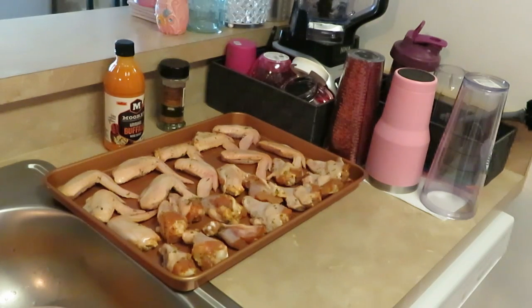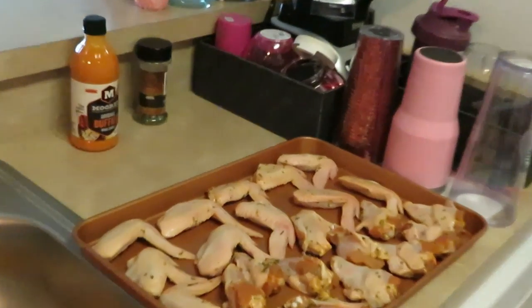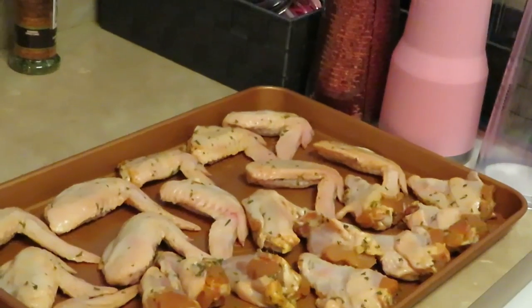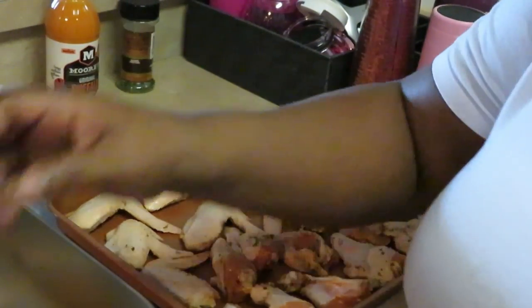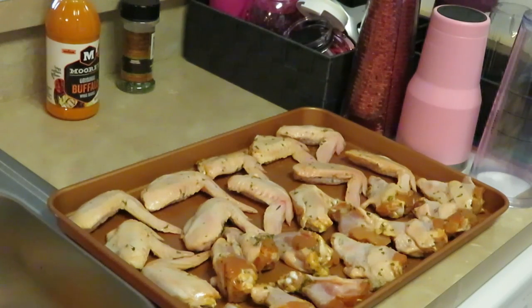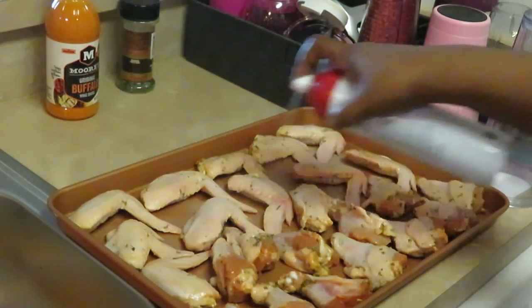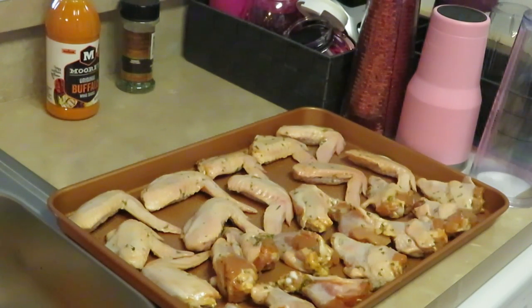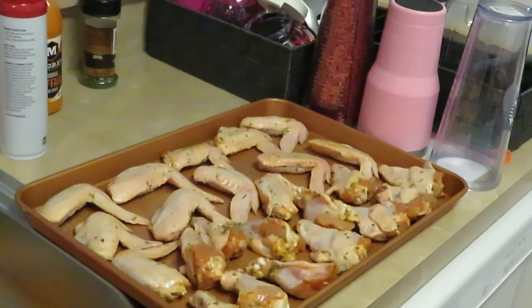I love buffalo wings — I like fried buffalo wings, I like baked buffalo wings. When I bake my wings, I like to make sure they get a nice crispy crunch on the outside — not too crunchy like frying, but a nice little crisp. So what I do is spray them with the canola oil, and this is gonna help get them all nice and brown and crispy. That is the trick.